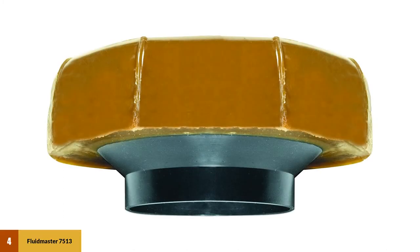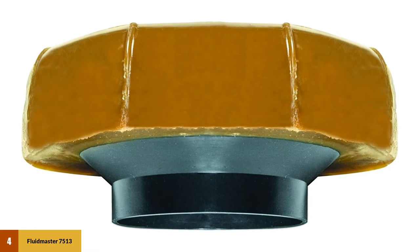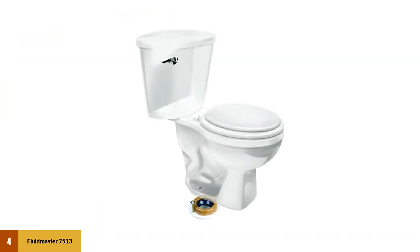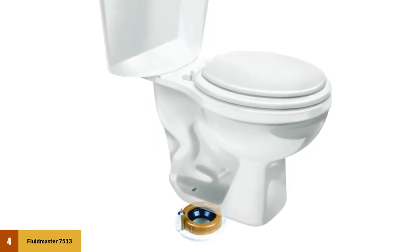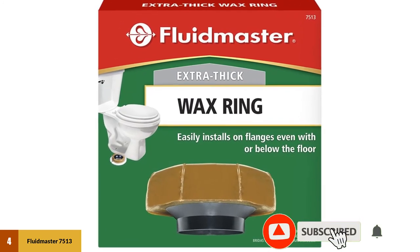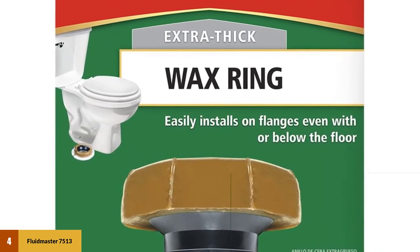At Number 4: Fluidmaster 7513 Extra Thick Wax Toilet Bowl Gasket With Flange. This model seals and secures your toilet to the bathroom floor with sturdiness. With 40% extra thick wax, it's important to carefully align the toilet bowl with the floor to avoid wobbling or rocking in the future. The extra flange allows you to fit your toilet bowl at or below the floor waistline, making it easier to install. The 7513 model fits both 3-inch and 4-inch waistlines and includes a polyethylene flange.